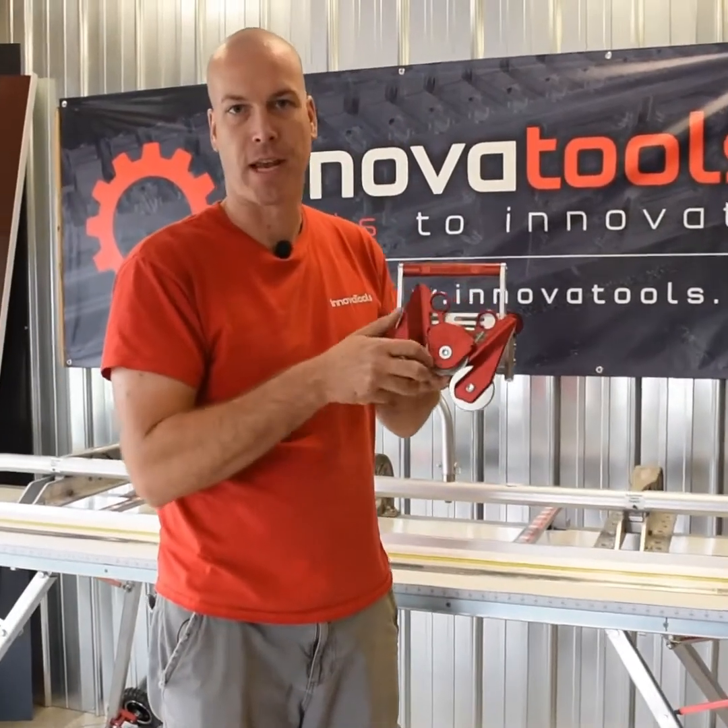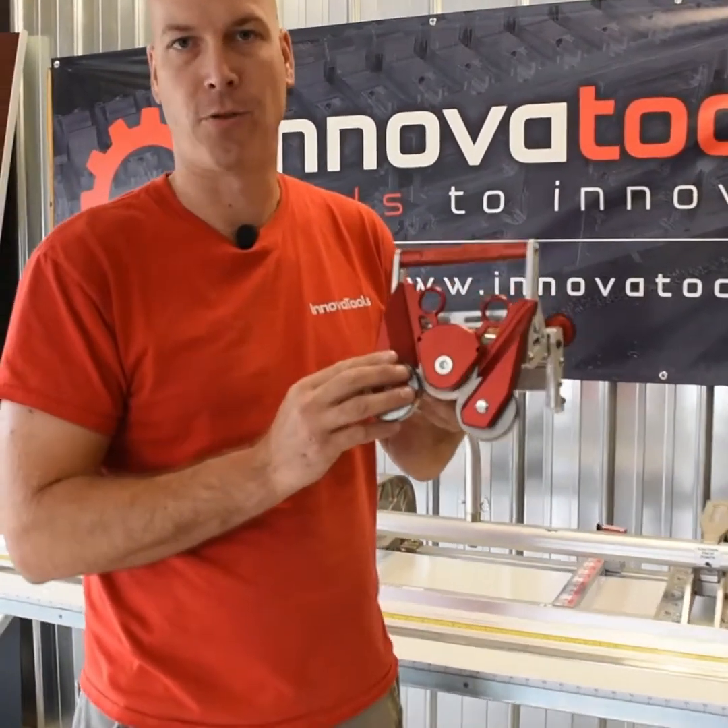Here's a quick video showcasing our new two-way cutting tool by InnovaTools. It fits all TAPCO and Vanmark brakes.